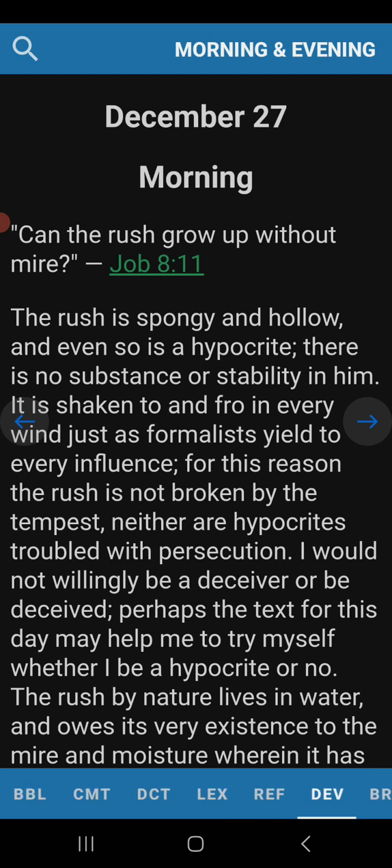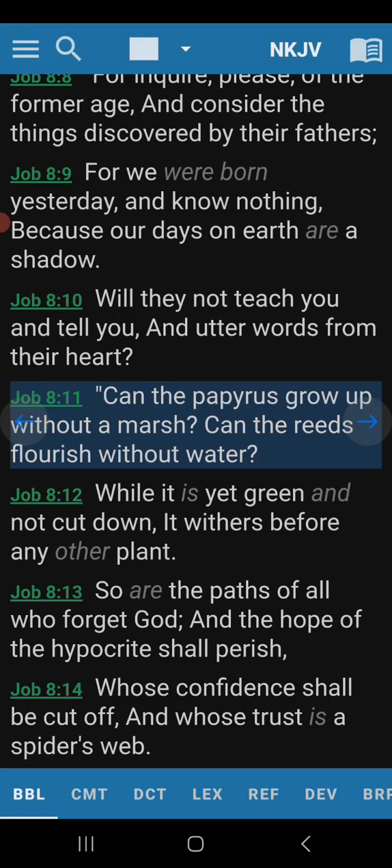Can the rush grow up without mire? Now, the New King James calls it papyrus. The rush was basically a reed, or a fibrous plant. It could have even been the stalks from the cattail, though those have a core you can eat. It was a fibrous plant, and they would pound that out, make scrolls and paper. Once it was dried and made into paper, because it was easy to manipulate, it made really good paper — surprisingly good paper.